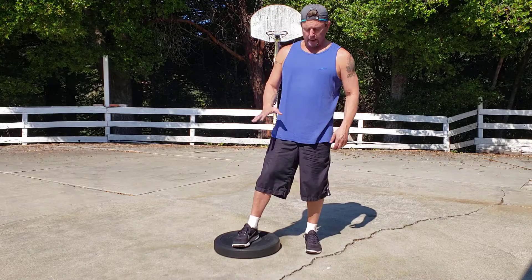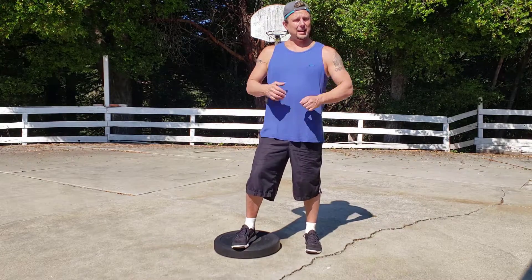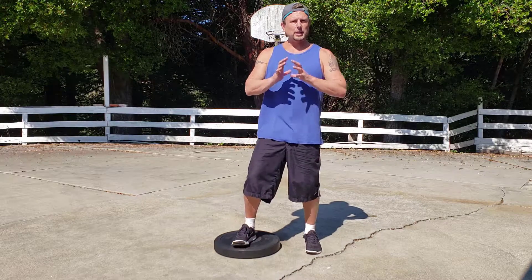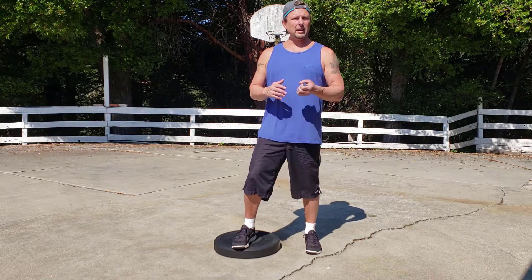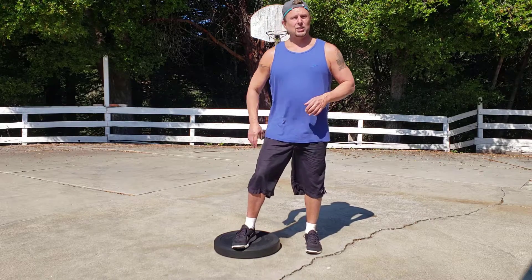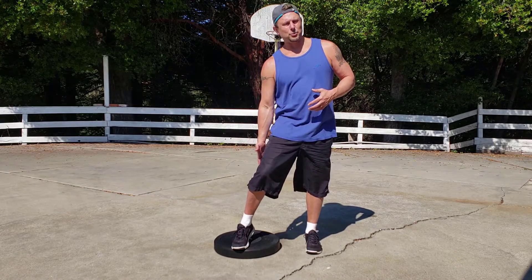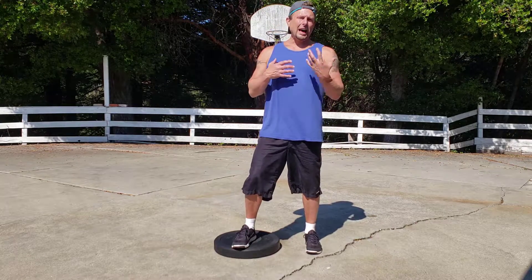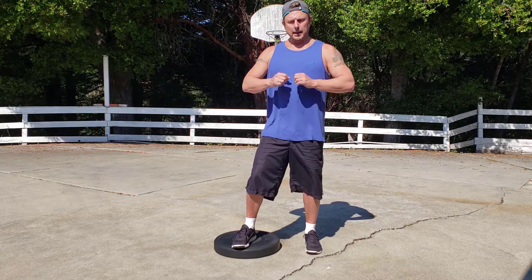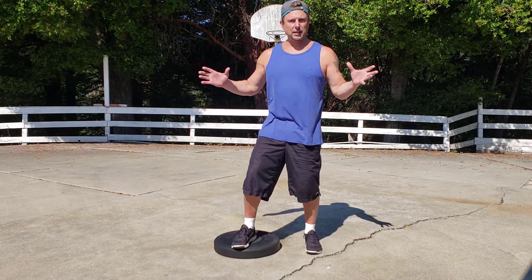One of the things that's important to understand is that a lot of times in physical rehabilitation and physical therapy, the focus is really on the muscles surrounding the knee. They tend to do a lot of knee extensions, quadriceps stuff, and some basic hamstring strengthening. But a lot of it doesn't carry over very well into real life activities.